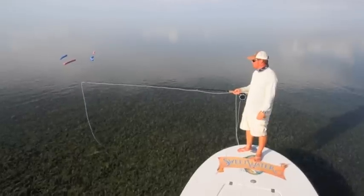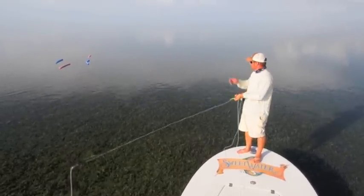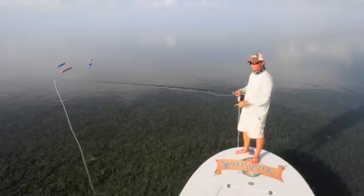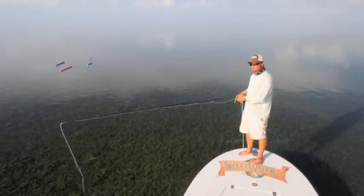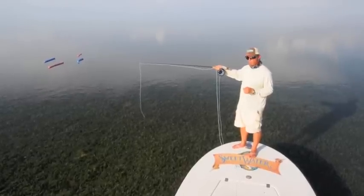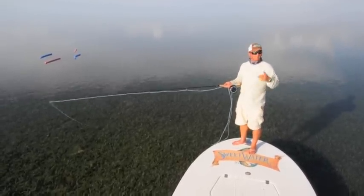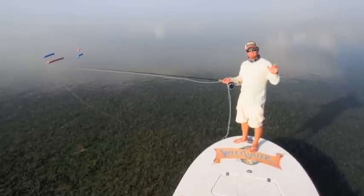Tonight we're actually going to talk about presenting your fly to a school of migrating tarpon. If you look to my right, we've got four pool noodles out as a makeshift school of tarpon. If you'll notice, we've got one pool noodle that's out a little bit further than the others — that pool noodle is going to represent the lead tarpon.